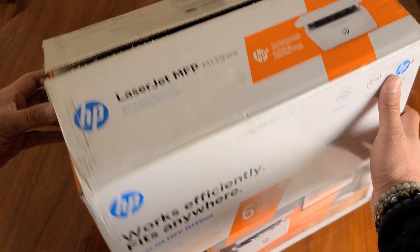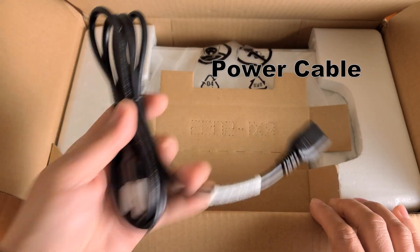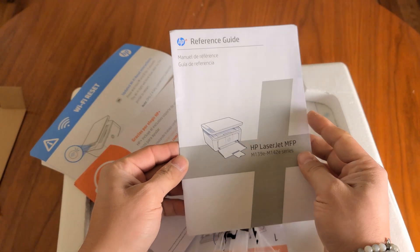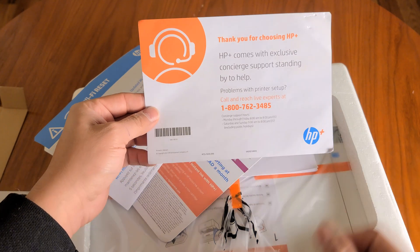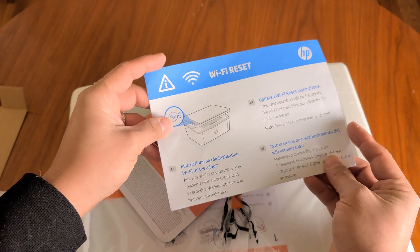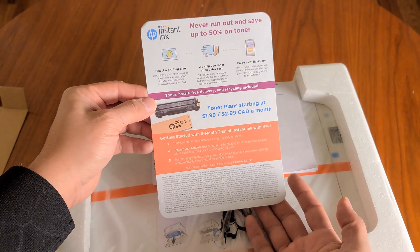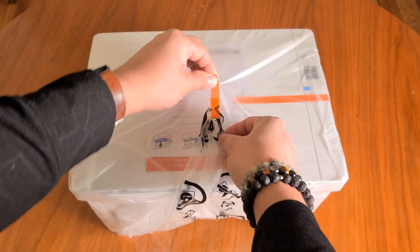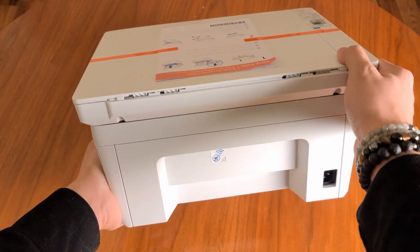Let's open it up. First you have a power cable, then here's the printer. You have a reference guide, then Spanish and English support with a 1-800 number. Then you have Wi-Fi setup instructions showing how to reset or set it up and how to get toner. It's pretty small.